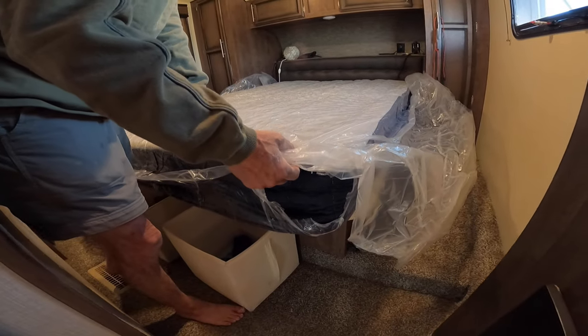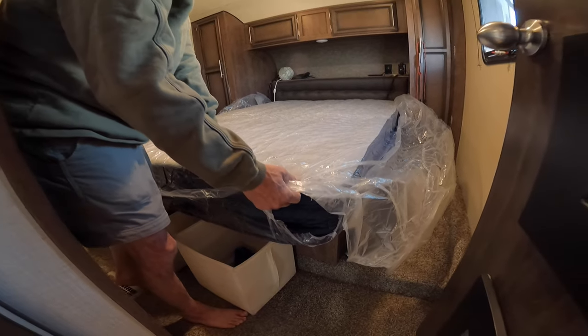I'm gonna get some scissors — holy cow, look at this. All right, let me get some scissors and cut that bag.